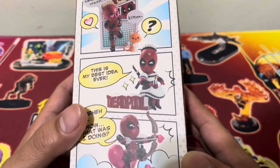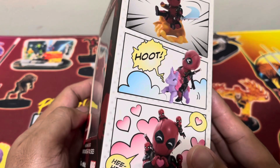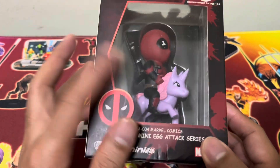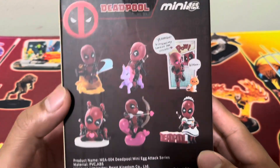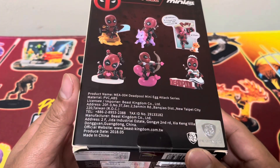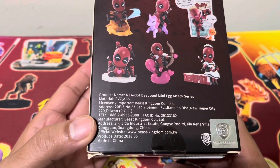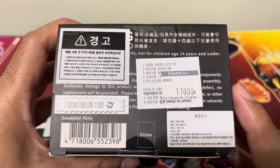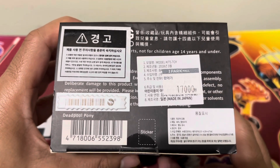If I'm not mistaken, another variant was also available but not this particular one, so I had no choice but to go with the Deadpool and unicorn. Don't worry, I love this figure as well. At the back are all six variants together. This was created in 2018, so a bit of a throwback. The price was 17,000 won — you can use your local currency converter. I got this from iPark Mall in Korea.